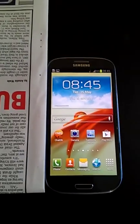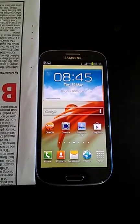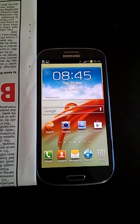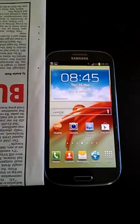Hey guys, this is just a quick video for getting the screen capture to work on the Galaxy S3. It took me a while to figure out, but in the end it's pretty straightforward now that I know.